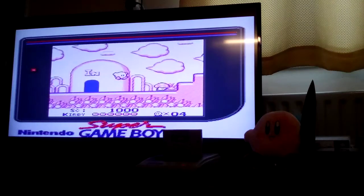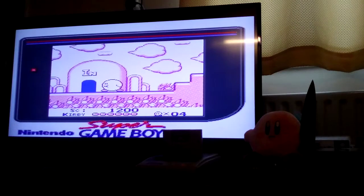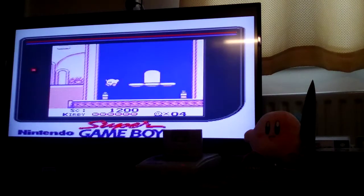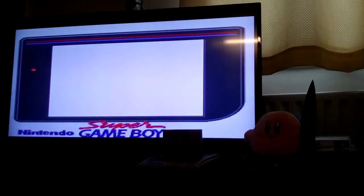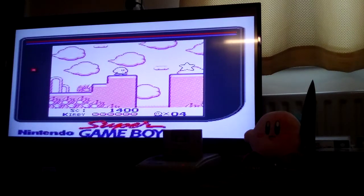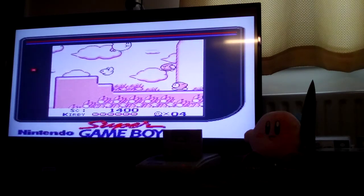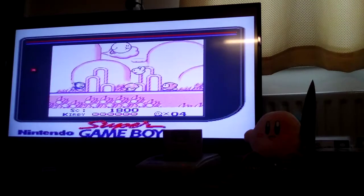You can copy your enemy's abilities in Kirby's Dream Land 3 — I think you can do that in this one as well, though I'm not 100% certain. As usual, Kirby is killing perfectly innocent animals because they're all evil in his eyes. He's a tyrant, that's what he is.